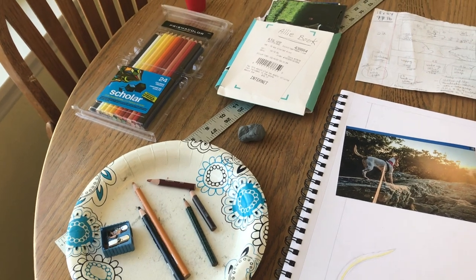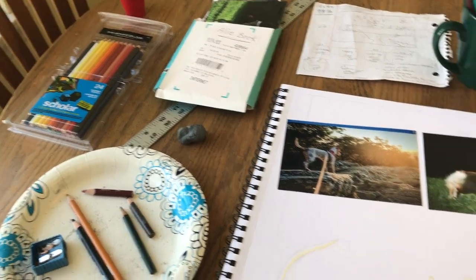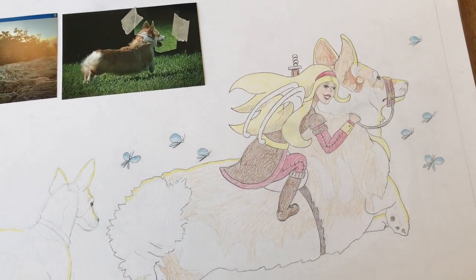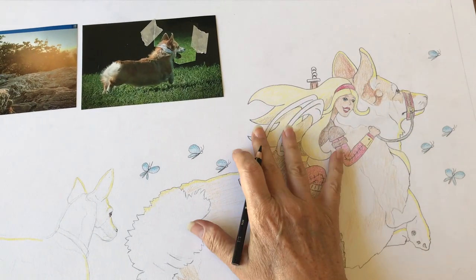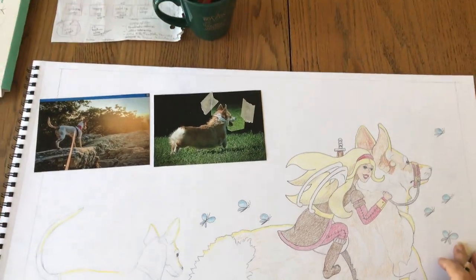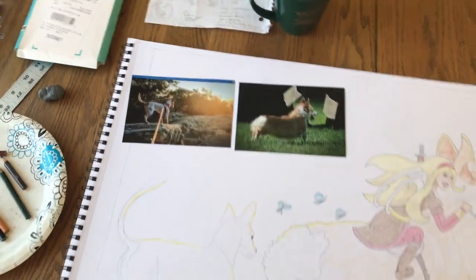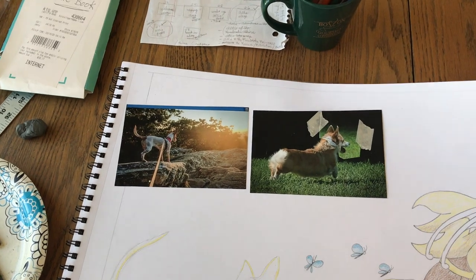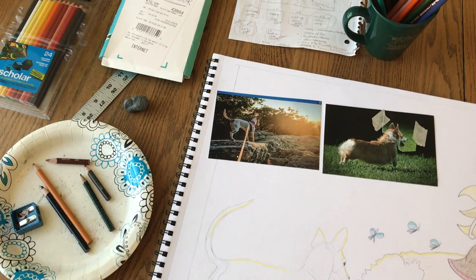I just wanted to send a short video to show what I've been working on. This is the last drawing in my book, it's called Ally and the Pembroke Princess. I'm using 18 by 24 paper — it's 95 pound paper, so it's pretty thick so it doesn't get bent.